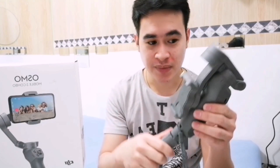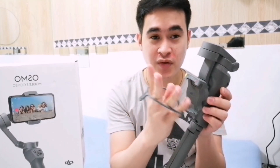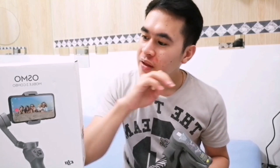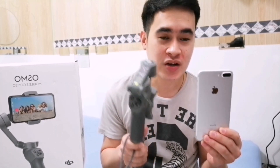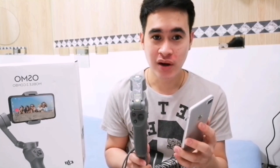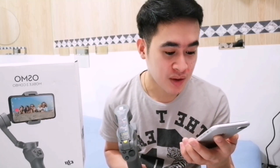Once everything is set up — the tripod attached and the wrist strap secured for safety purposes — this gimbal needs to be connected to your phone to function properly. To connect them, you need to download the DJI application. The app is also called DJI, same as the brand.